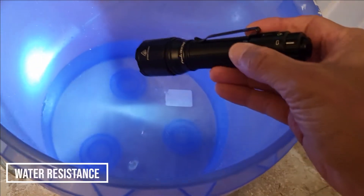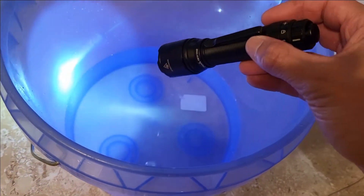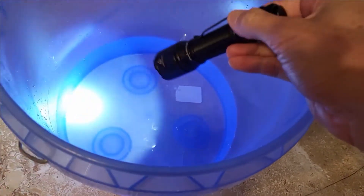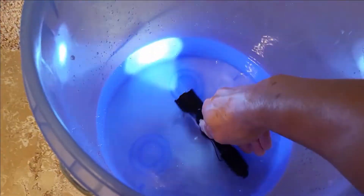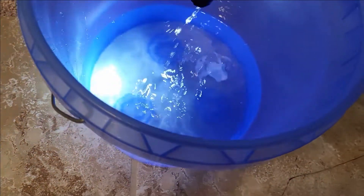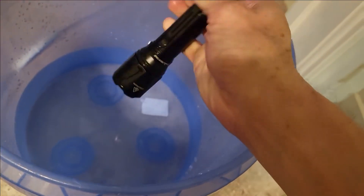Here we're going to test the waterproof ability of this Phoenix flashlight. It's rated for half an hour at five feet. I don't have five feet of water, but I'm going to drop it in and cross my fingers. Look at that — really nice, this is about a couple inches of water. I'll pull it right out. You saw where the battery was placed — right back here, you just unscrew the top — and it worked fine.